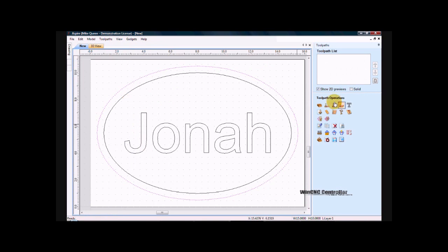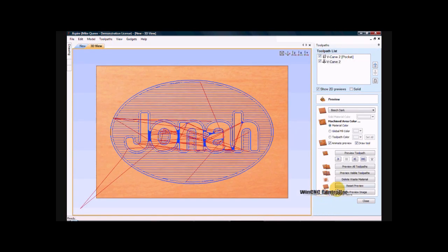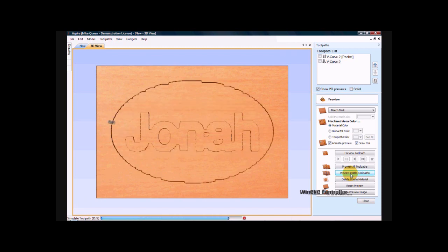Come over to toolpath creation. I will select create V-Carve. And I want to select these. I will calculate.